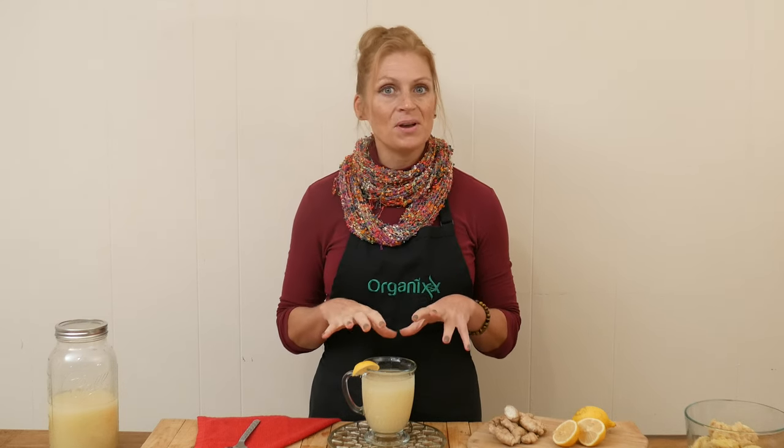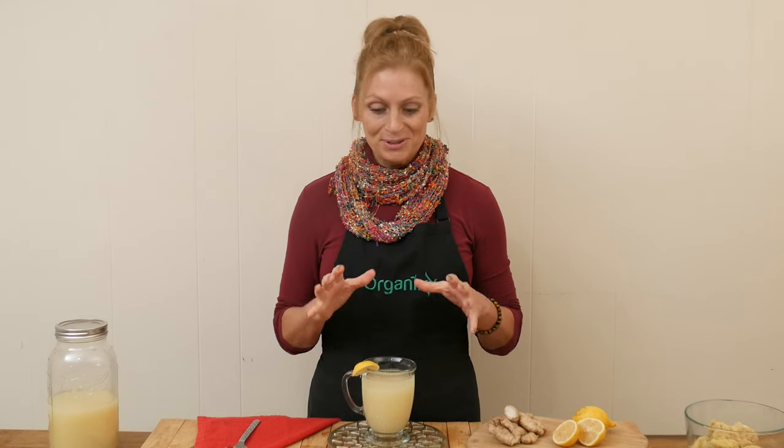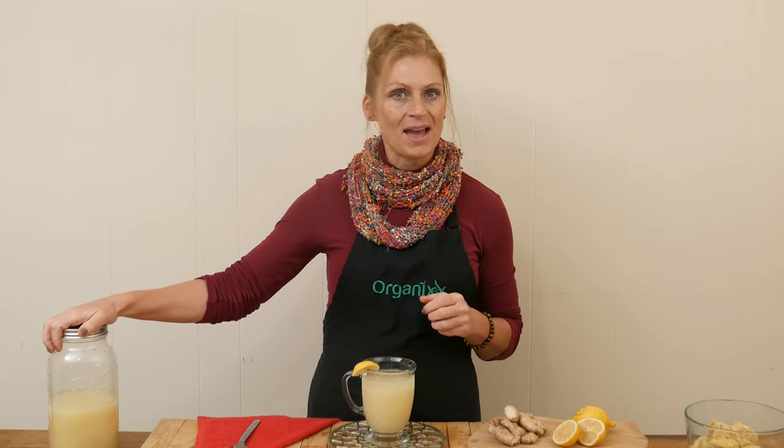You could also sip on this during the day — it doesn't just have to be in the morning. You could also support your digestion maybe at lunchtime or at dinnertime. This was really fun to make, and I love that you can make a nice big batch, keep it in your refrigerator, and pull it out in the mornings for a beautiful, gentle way to start your morning.